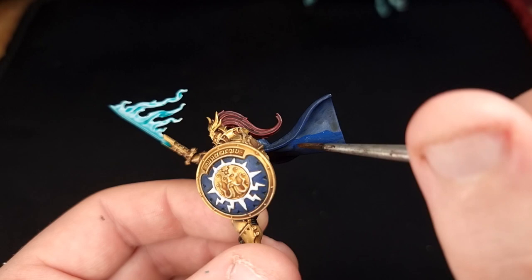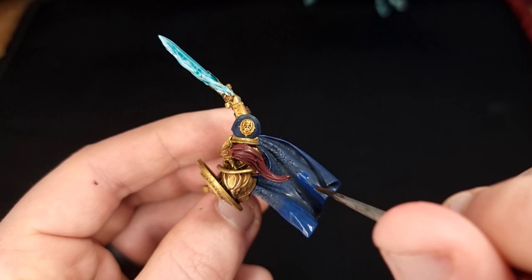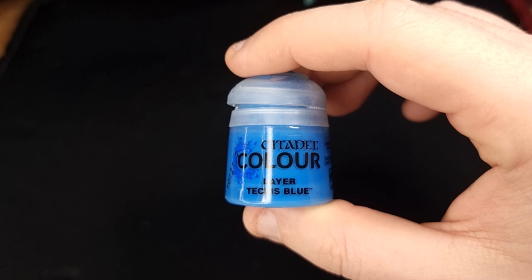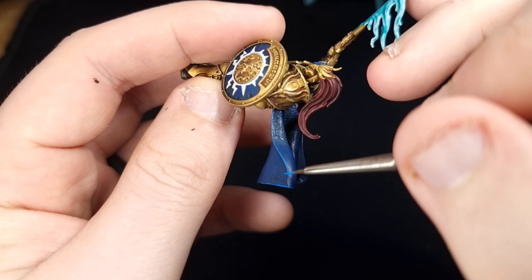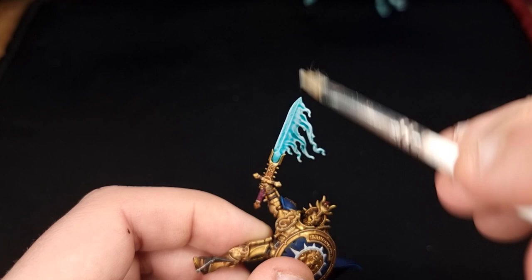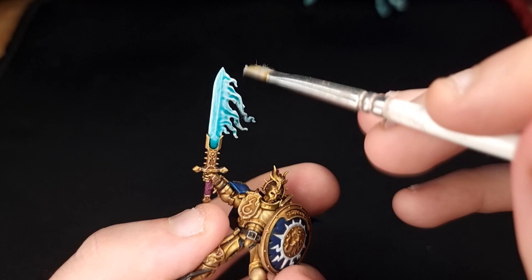Next grab your Cantor Blue. We're going to bring back up some of those areas on the cloak where the shade has settled out in the open — it looks a bit patchy, so we'll go over it to make it a little bit brighter again and give the cloak a more regal look, as befitting a Knight of the Stormcast Eternals. Then return to your Teclis Blue highlight and give the cloak a quick highlight on all of the raised areas. After that, go back to Ulthuan Grey to give the blade a quick dry brush, highlighting all of that electric magic coming off of it.